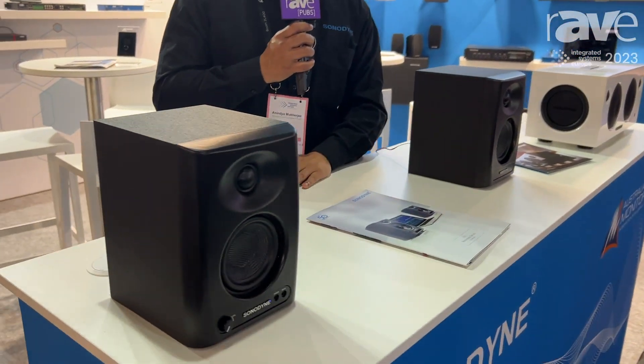Hi, I'm Anandar from Sonodyne India, and one of the new products we are showing here at ISC is our new recording and broadcast monitor, the PM4040.